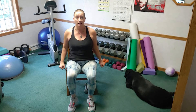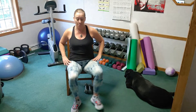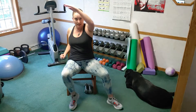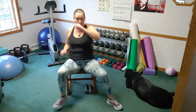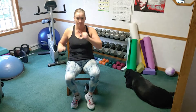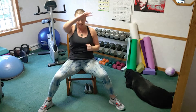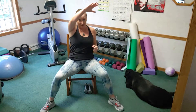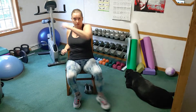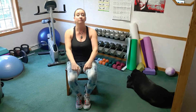Four more. Last one, out and in. Let's reach — reach, reach — you're making a little X right across your forehead. Eight, seven, six, five, four, three, two, and one. Stay right here, let's bring our feet together.